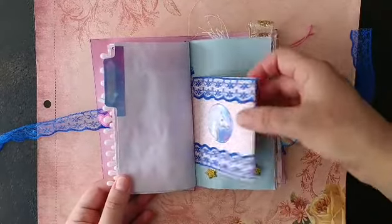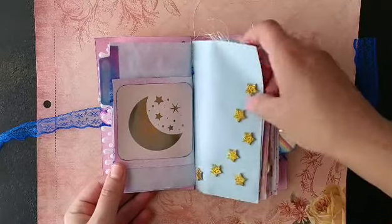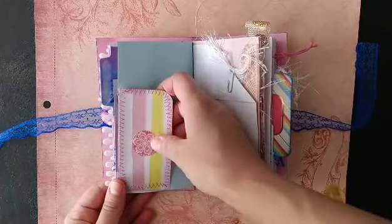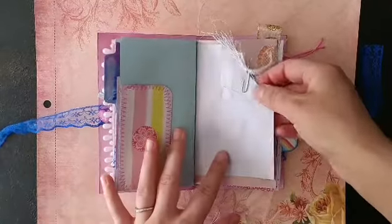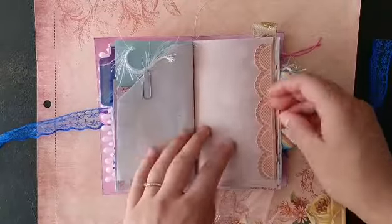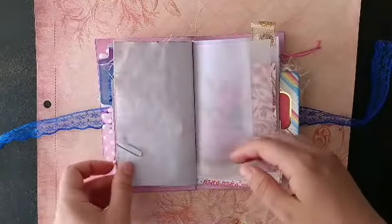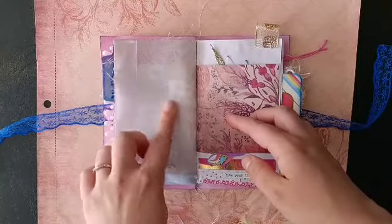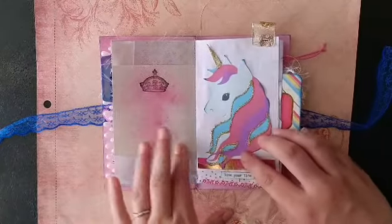Here's a beautiful little unicorn with some lace. There's a moon and stars. Here's a beautiful tuck spot with this enamel dot for her to tuck pictures or whatever in. And here's some of that eyelash trim that I think looks like a unicorn mane or tail. Lots of prettiness going on here. Here's some vellum, some pages from the kit, some stenciling, some stamping — a Graphic 45 crown stamp.